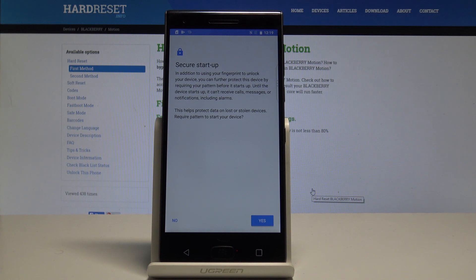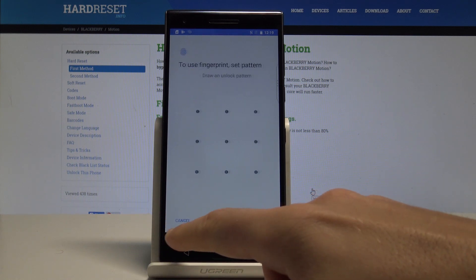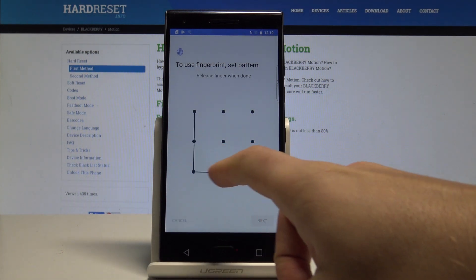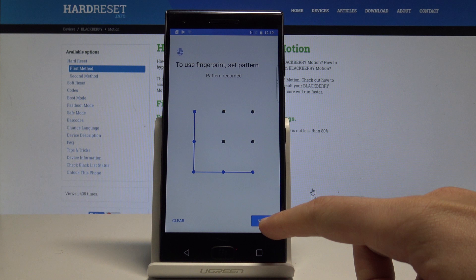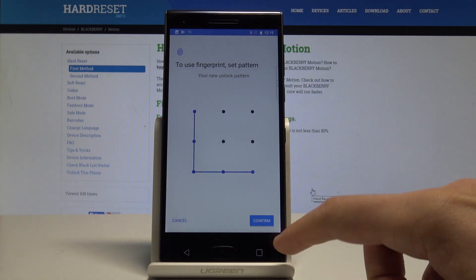You can also secure startup if you would like to — in my case, let me tap No. You can now choose the pattern. In my case, let me use the L shape. Tap Next and let's do it again just for confirmation.